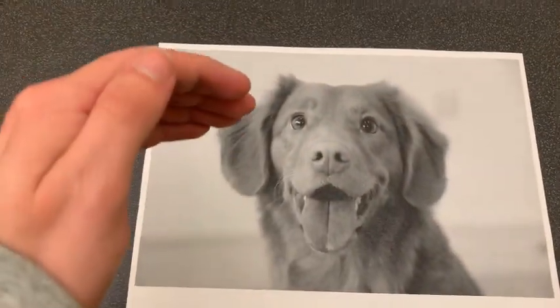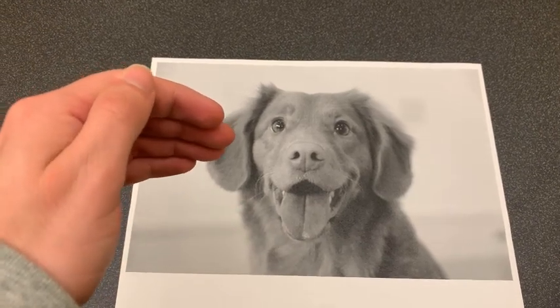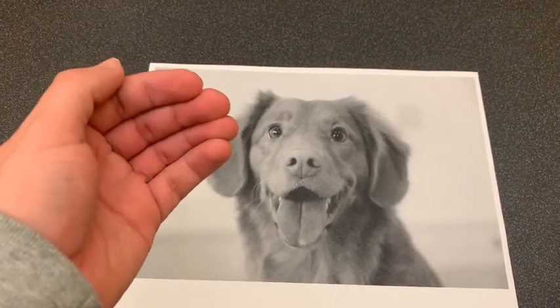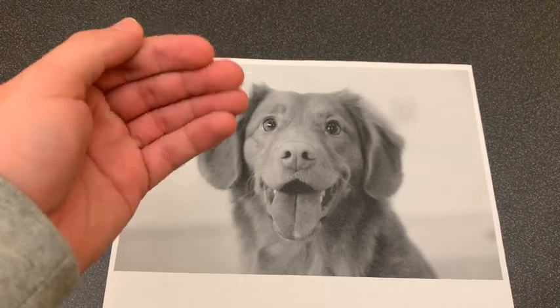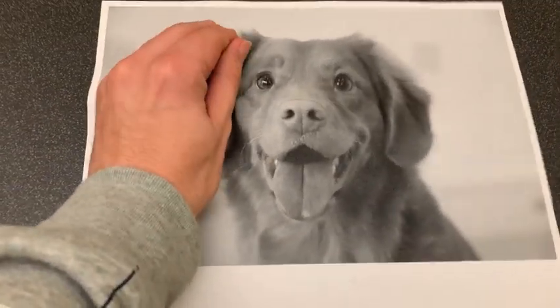Number two. The behind the ears caress is also a very easy technique. Just cup your hand and place your thumb on your second bevel of your hand and reach in and cup the dog's ears.